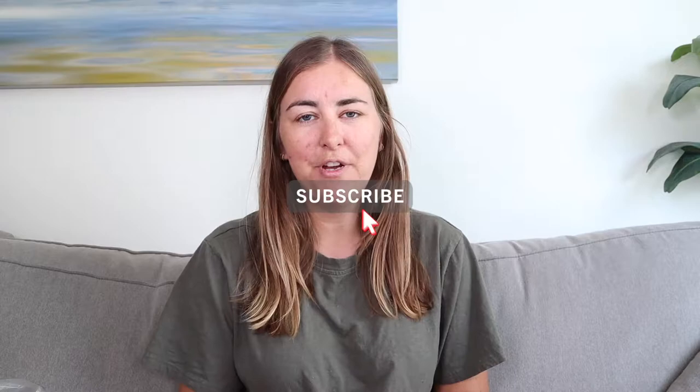Hello and welcome back to my YouTube channel. My name is Rosie. If you are new here, please do hit that subscribe button. It's really great to have more people joining me and subscribing and kind of growing my channel. I'm really enjoying it.